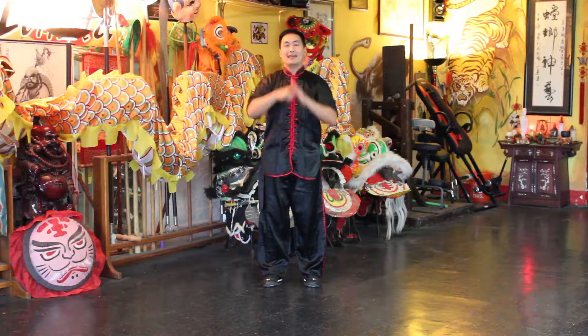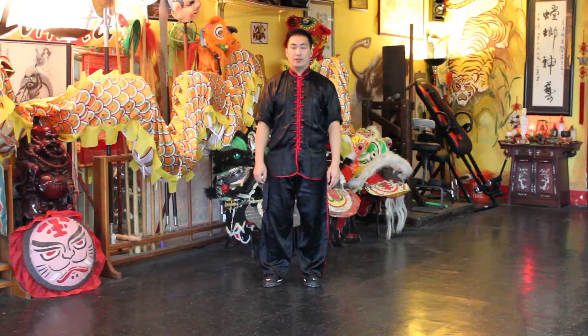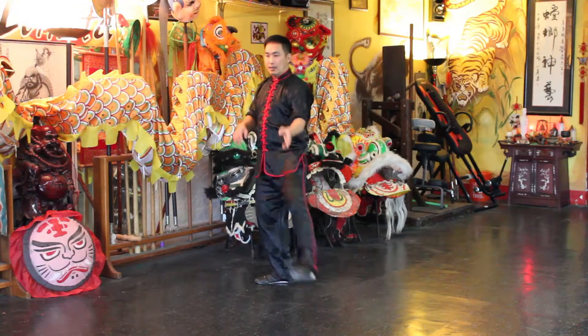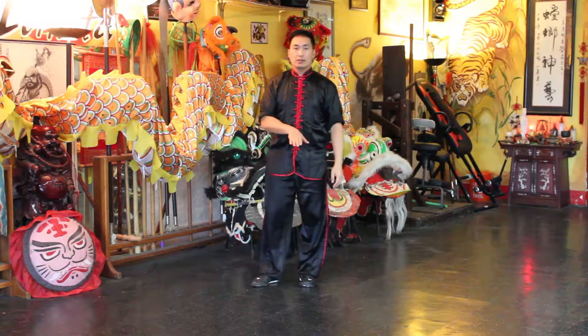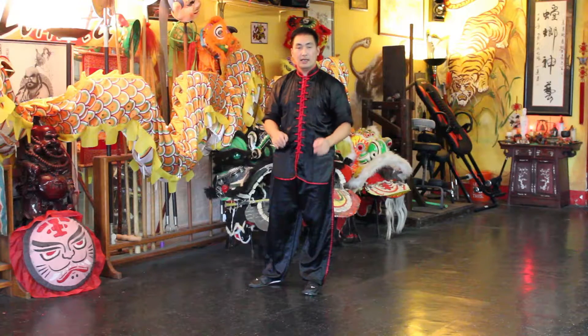Welcome back. Today I want to go over this footwork from the Tai Chi system. You'll see this move, and that is what I want to talk about in this video — the slide technique.